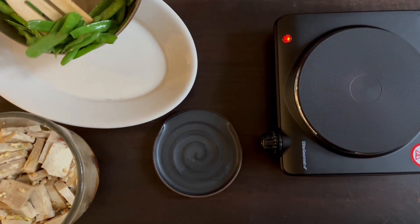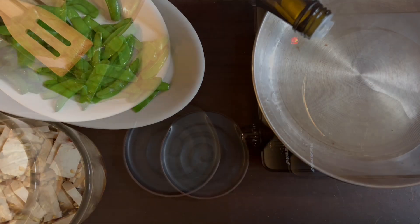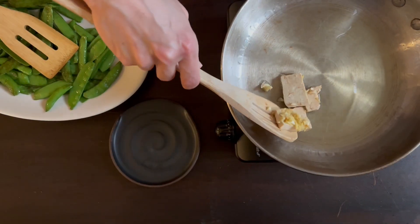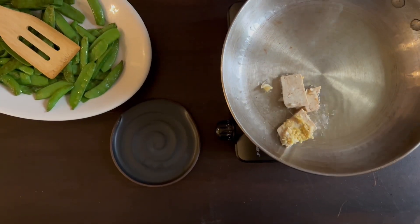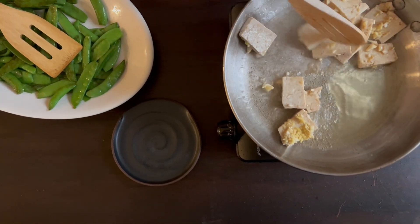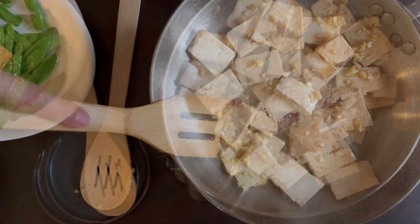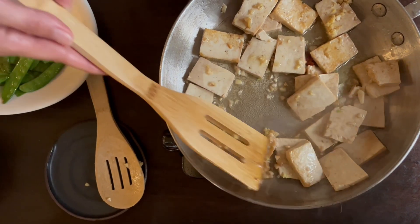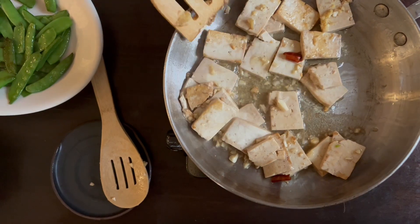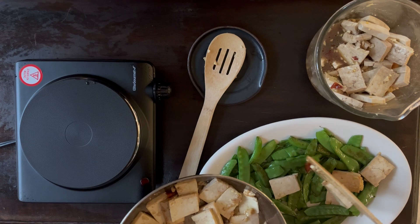Set the peas aside in a platter or bowl where you'll add the other ingredients as you stir fry. Add one more tablespoon of high-temperature oil for the tofu. Add it in stages — I take one third of the tofu and try to drain off as much of the marinade as possible in order to brown it. Cook for about two minutes or until lightly browned, adjusting the heat slightly if it gets a little intense. Add to the peas and continue the process until all the tofu is used.